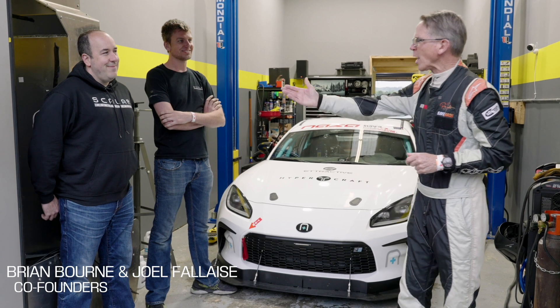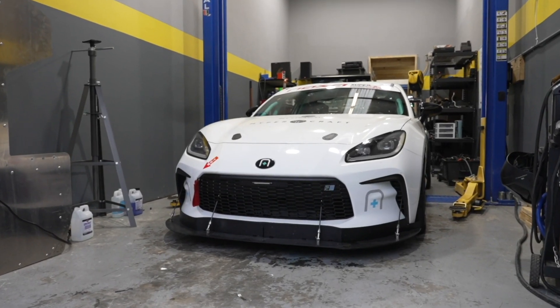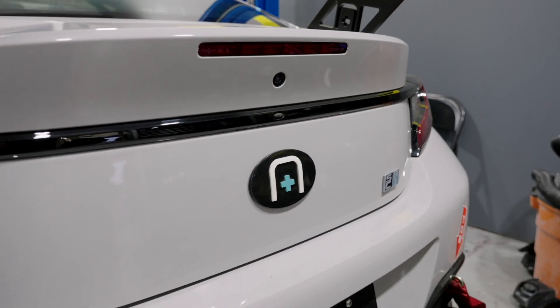I've never seen this car before, and it was created by two mad scientists, Brian Bourne and Joel Filets. This is the Scalar SCR1 race car — an all-electric touring race car that you can take and race in the NASA Super Touring Series this year.